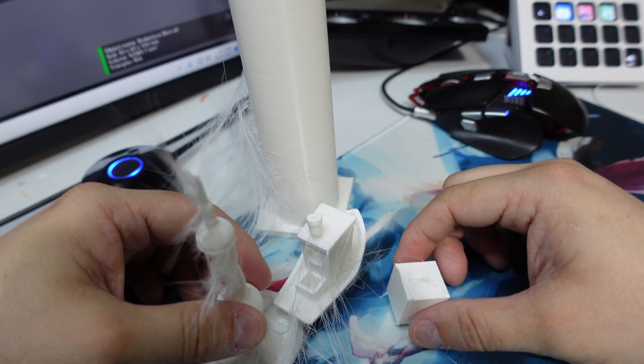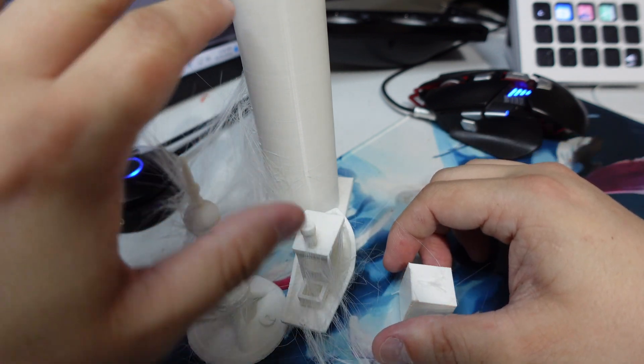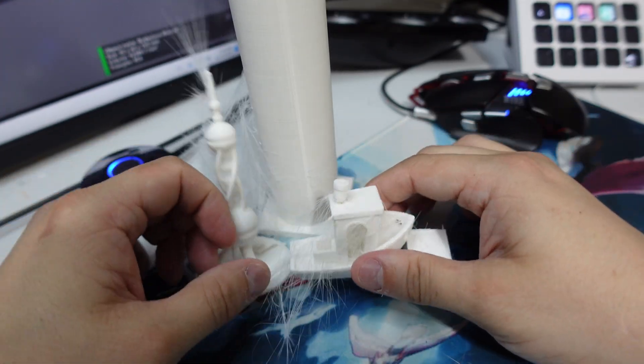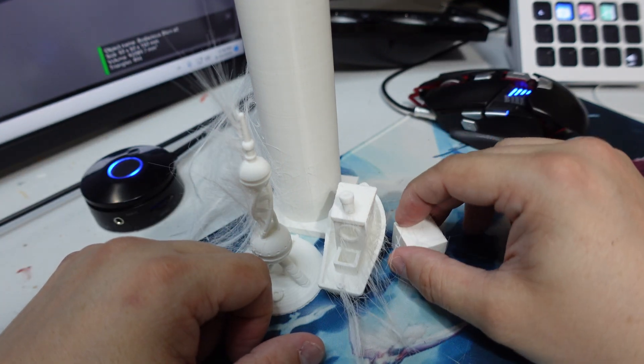Now I want to set a baseline for this test. I'm going to run the same test within Cura, send it to my Longer LK5 Pro, take a look at those results, do a comparison, and see how they compare to this mess right here. I'll get that going and see you in a bit.